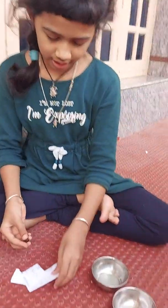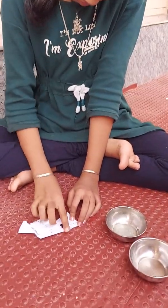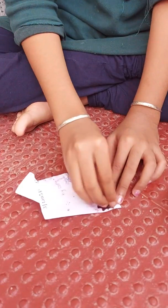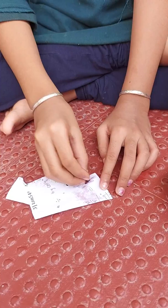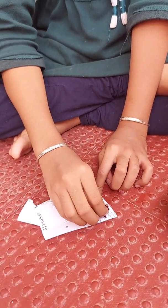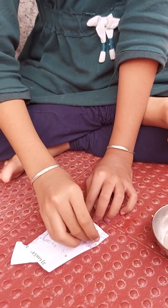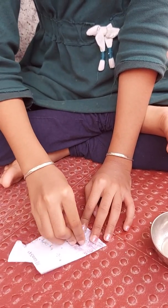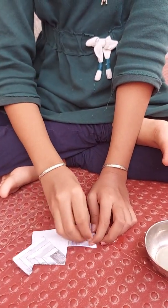Now just rub it on a white paper. It's kind of a bit slimy. Once this side is done, let's try it on the other side.